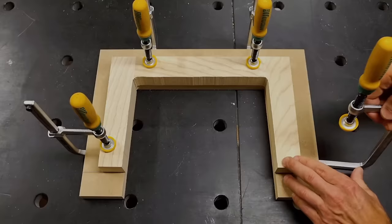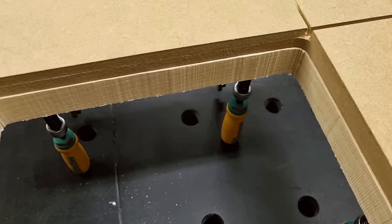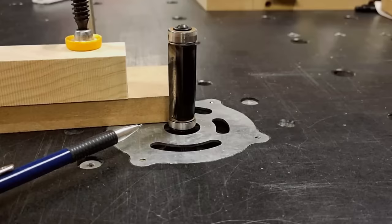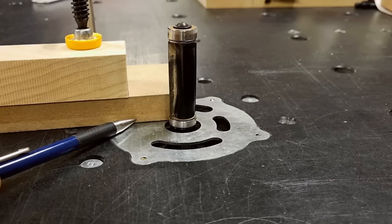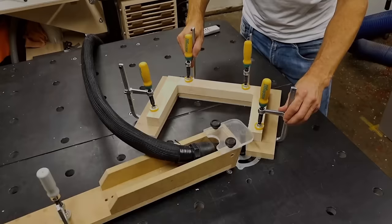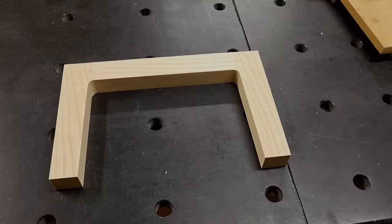After removing most of the waste on the bandsaw, I reattach the workpiece to the template. Flipping the package, we should have a minimum amount of workpiece protruding from the template — this simplifies the routing as much as possible. At the router table I use the bottom bearing of the router bit, which rolls on the template and follows its shape. The extra distance in front of the workpiece is very good because it means the bearing has something to roll on before the router bit comes in contact with the workpiece. Checking the result, it looks good — no tear out anywhere and the lines are crisp and sharp.